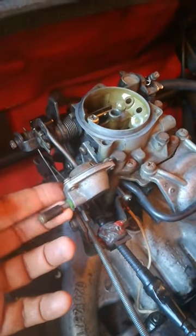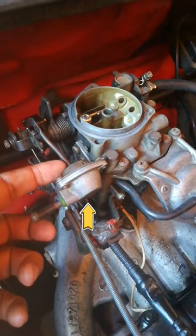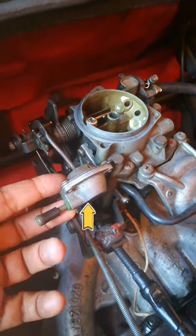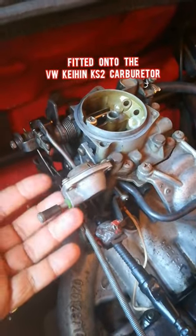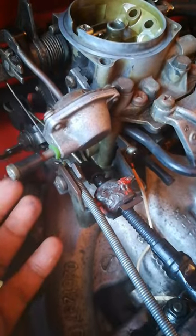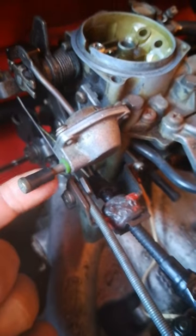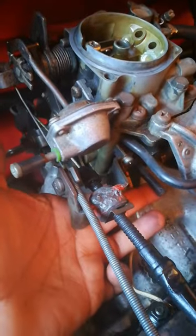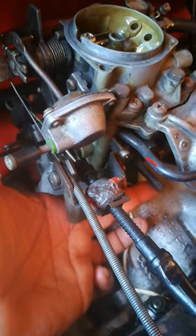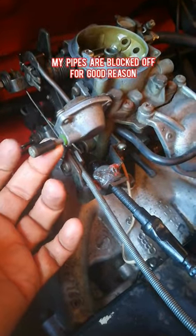Hi guys, welcome back to PJs. In this video I want to focus on this particular component here. I don't know its exact name, but as you guys know this comes fitted on the K&K S2 carburetor. It's normally fitted with a pipe running from here and onto the carburetor at the bottom there, as you can see with my finger. Mine's not on — I will explain later on why I have blocked off my pipes.